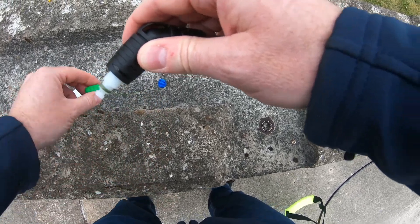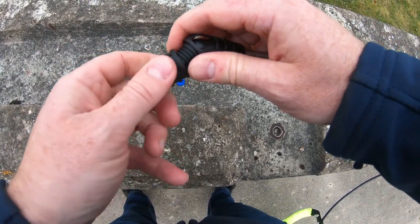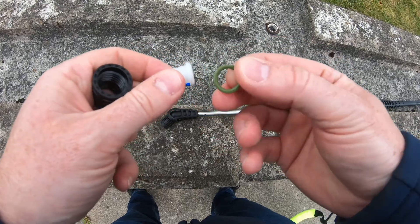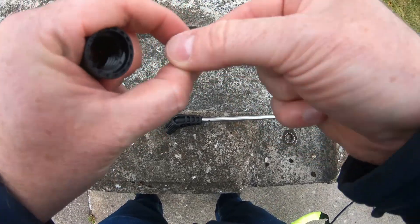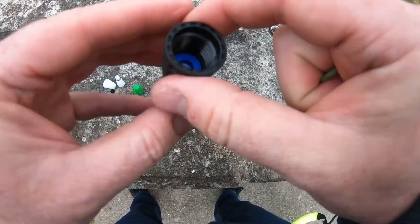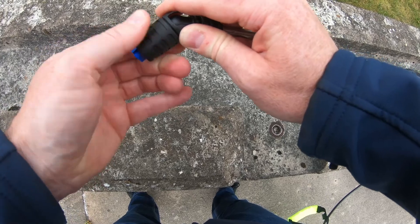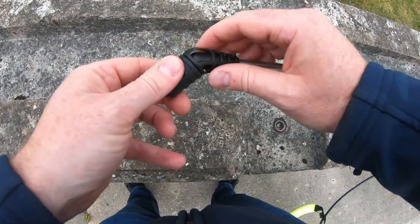If you want to change to the blue fan nozzle, you unscrew the nozzle you've got on, then you also have to unscrew this black end piece. You'll notice you also have to take out this white section at the end, and don't lose your o-ring — just pop that to one side. Then get your blue nozzle, pop it in the end there — it just drops in — then pop your o-ring in after that and simply screw that back on.